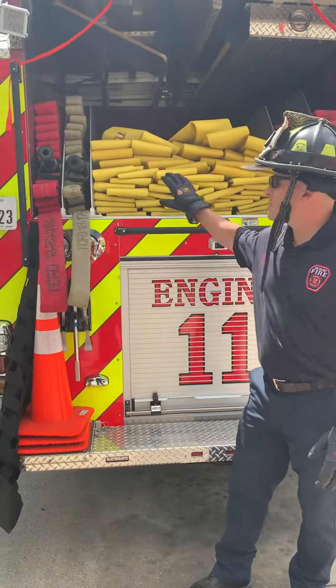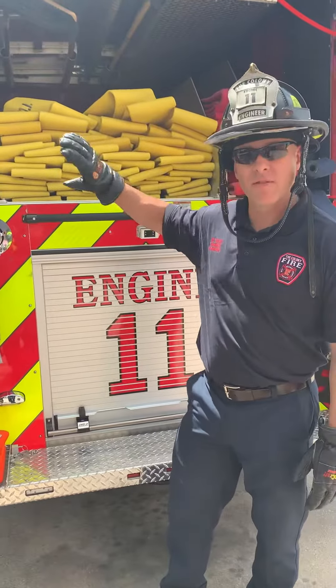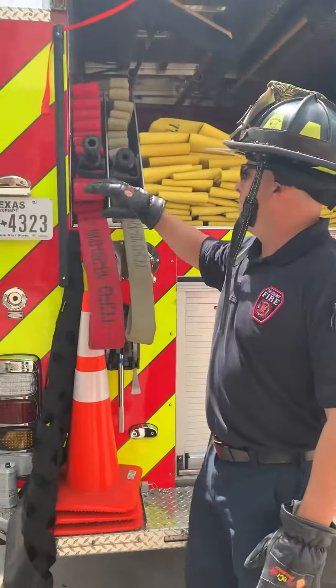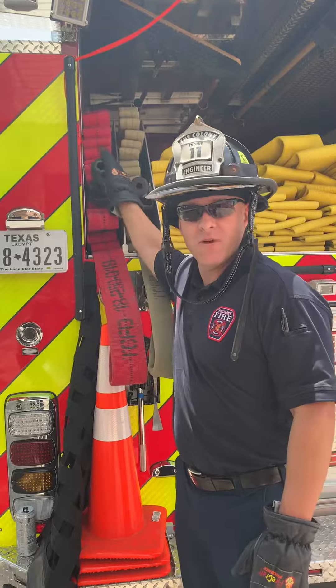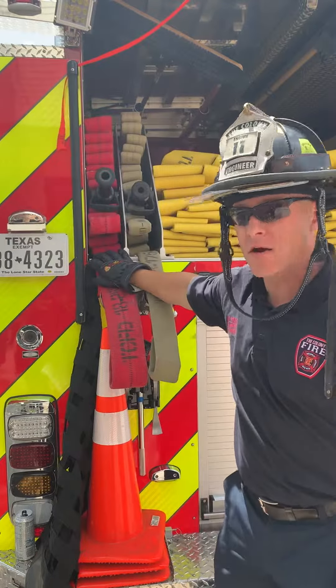This is the back of our Engine 11. We're going to go over all the different loads we have up here. Starting left to right, we've got our two-and-a-half here, set up for an attack. We've got 100 foot of Minuteman with 100 foot of flat load underneath it.